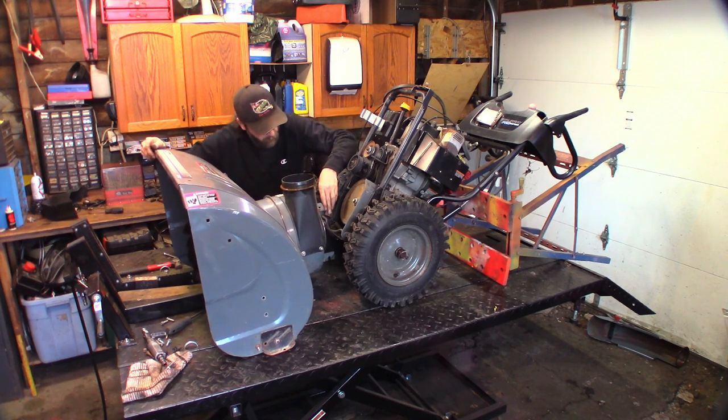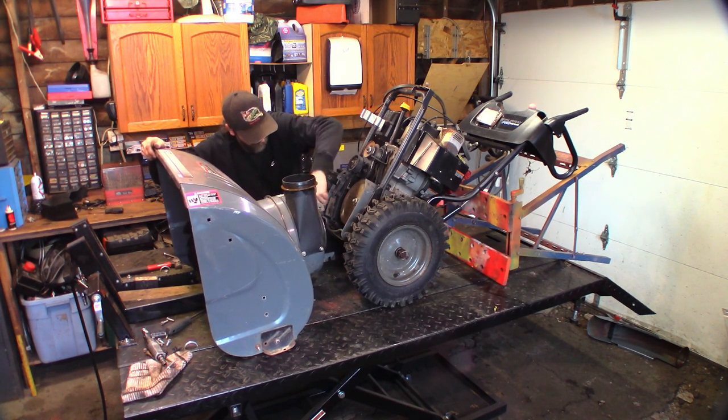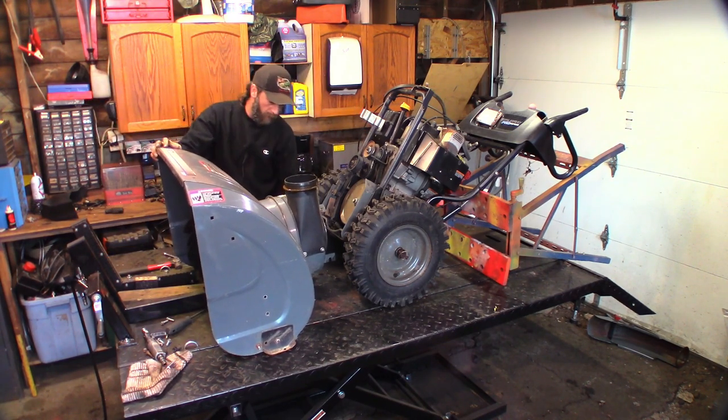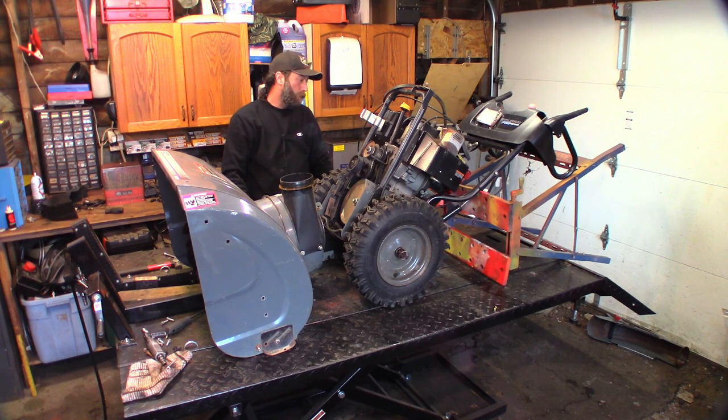Well, that definitely explains the crunchy - this belly pan is full of stuff. We'll get to that. Let me see what I've got to do here because I can't work on everything on the bench at the same time. So I might just move the engine assembly backwards a little.